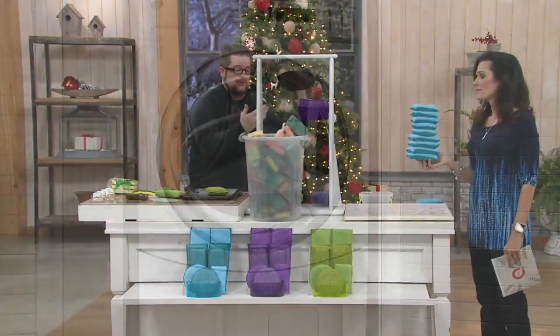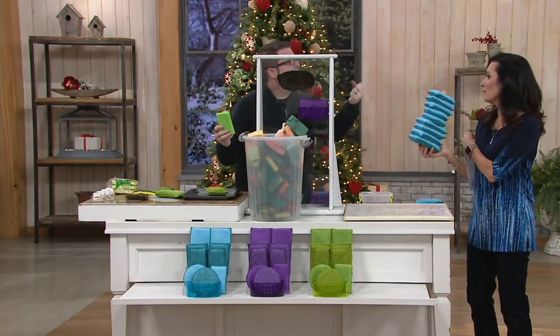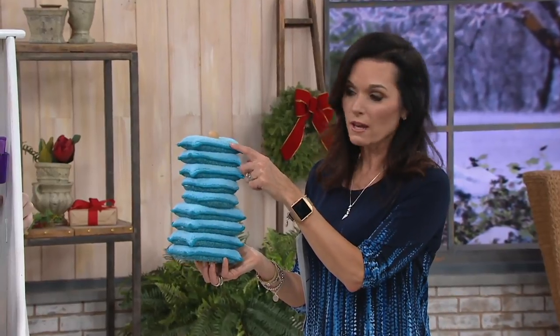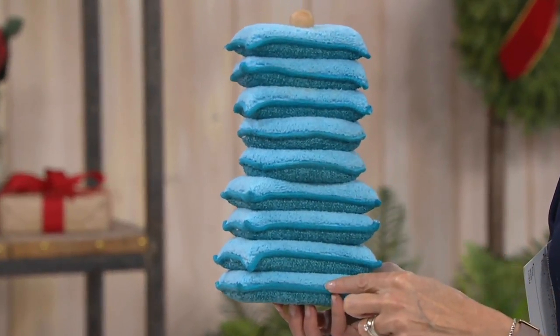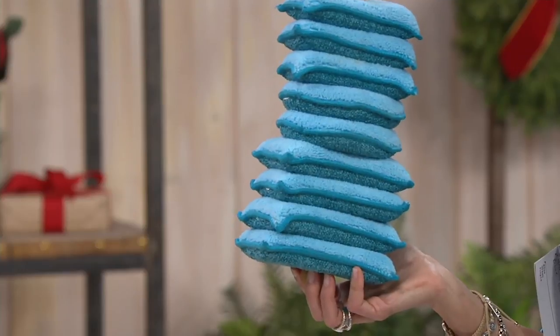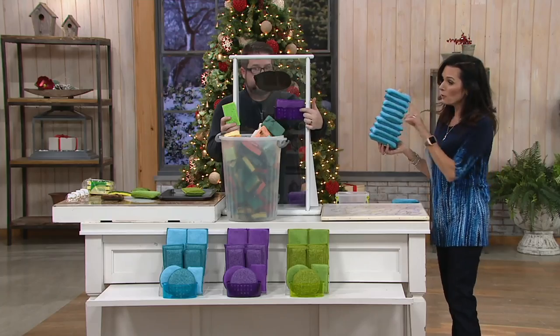I actually put mine in my dishwasher — just squeeze out the water and let it air dry. So you're going to get three of the smaller rectangle sponges, two of the rounds, and four of the larger rectangle sponges, plus you're also going to be getting the sponge holder.